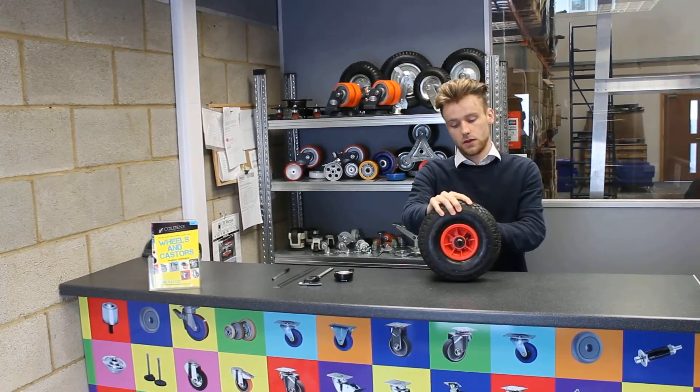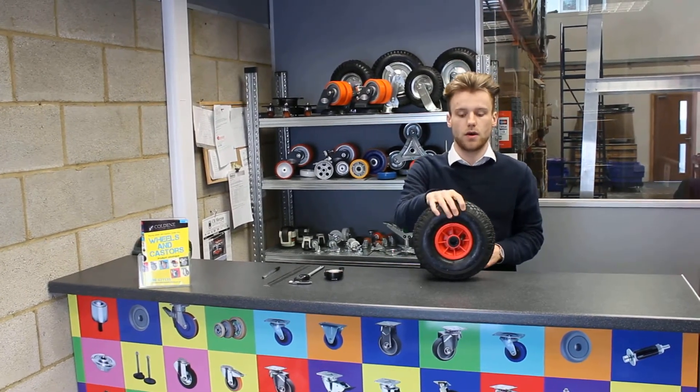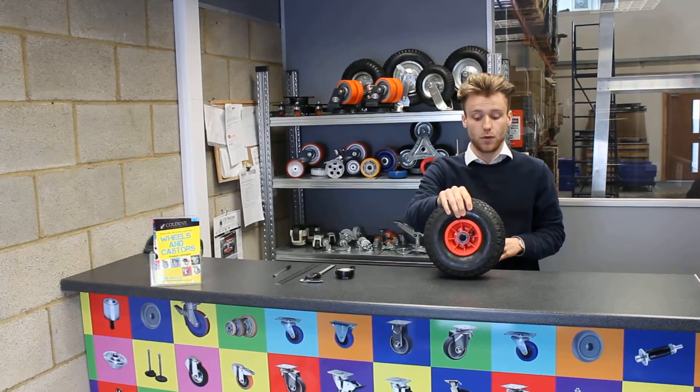This one is a needle roller bearing. You've got different sorts of bearings — you've got ball bearing and plain bore. You can have any single one you want for your wheelbarrow wheel.